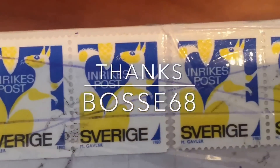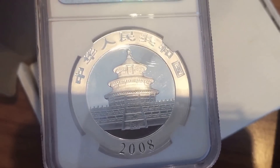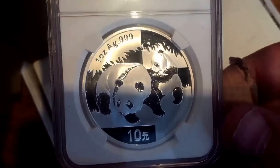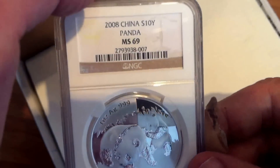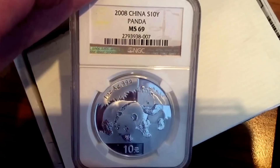Hi guys, Nuna Stacker here with a very brief unboxing video of a 2008 panda, which was purchased from one of the wonderful members of the Silver Forum — so thank you and shoutout.